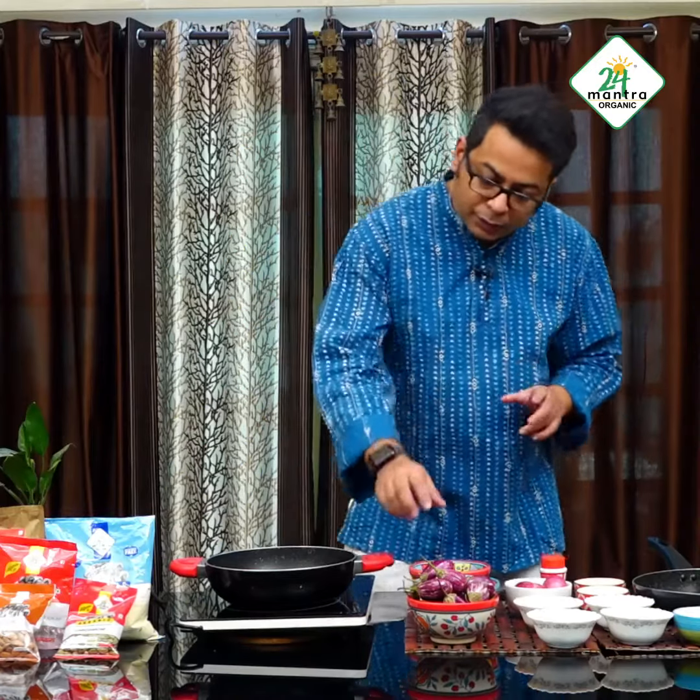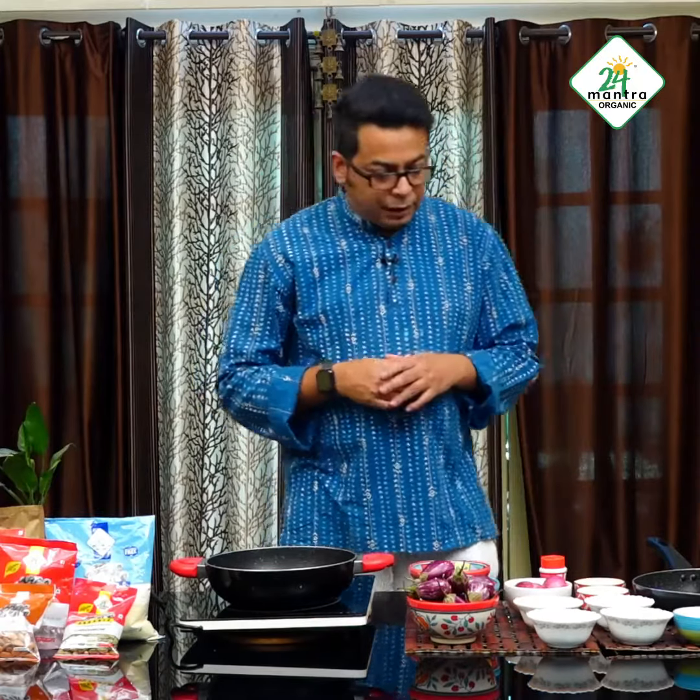Hello, 24 Mantra Organic Family! I am back today with you with your favorite dish, Bangan. I will be preparing Bangan Killonji. I have selected all the special ingredients from the 24 Mantra Organic Farms.